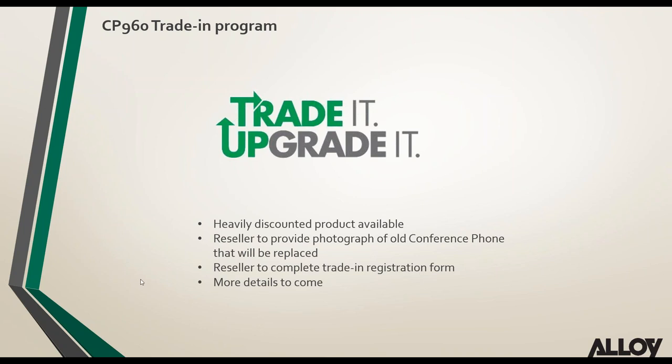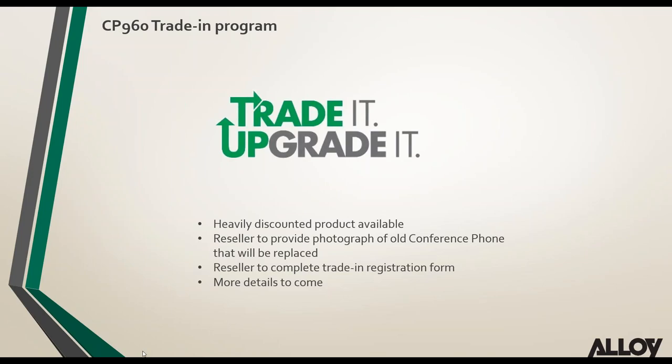That wraps up the main presentation. Moving into Q&A — the webinar is being recorded and will be available from the Alloy website later this afternoon.